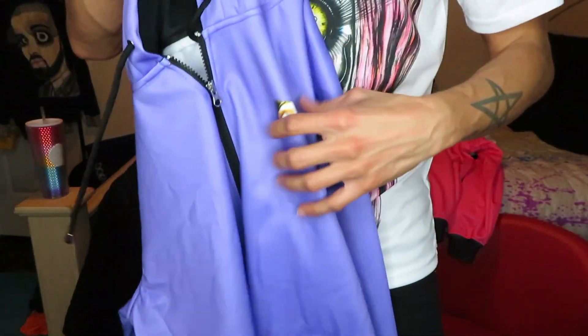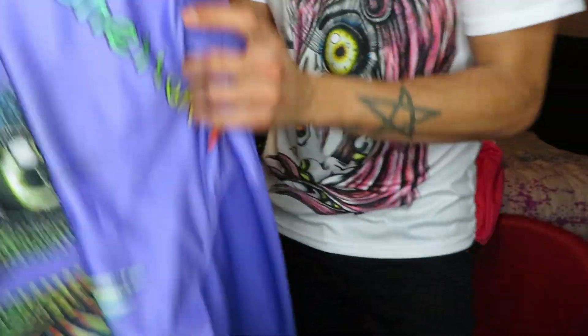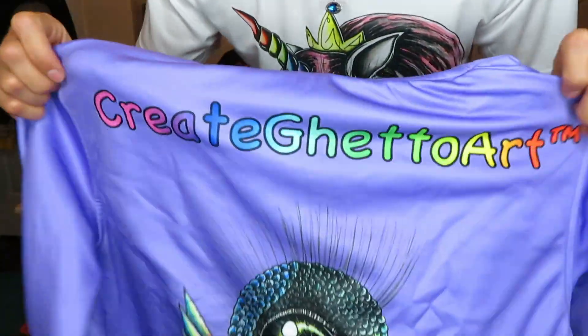Here we have the hot purple — same as the black: the strings, the wrist, the waist, my Create Get Our logo. And then on the back, Create Get Our art. How freaking cute are these?